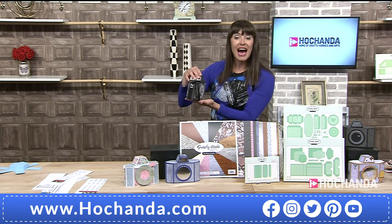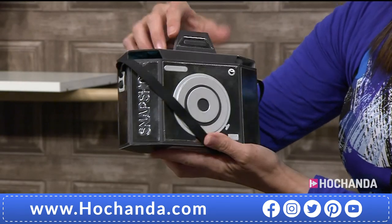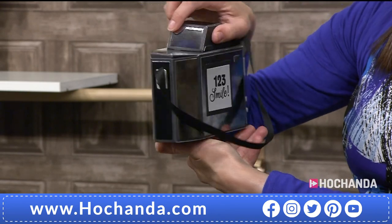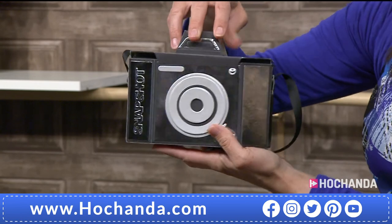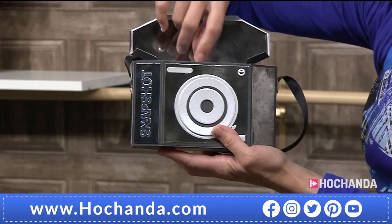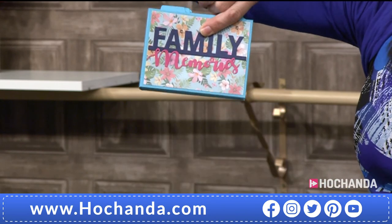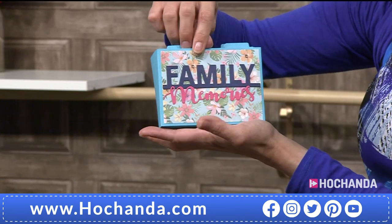How cool is this? And it's a good size. Beautiful. And of course, you can make it in any colour cardstock that you want. Have a little look. Isn't it fabulous? Look, smile on the back. And then inside, see, this is the second part to the one-day special. You are going to be able to make your fabulous mini albums. And they're great.